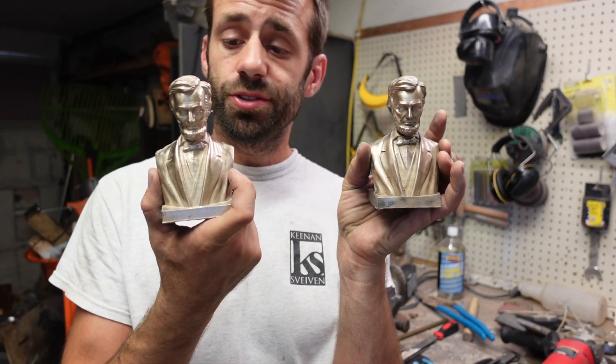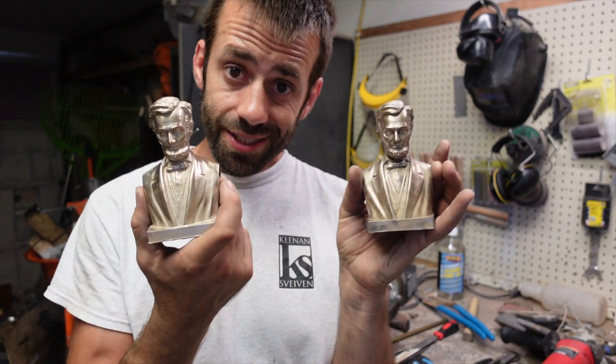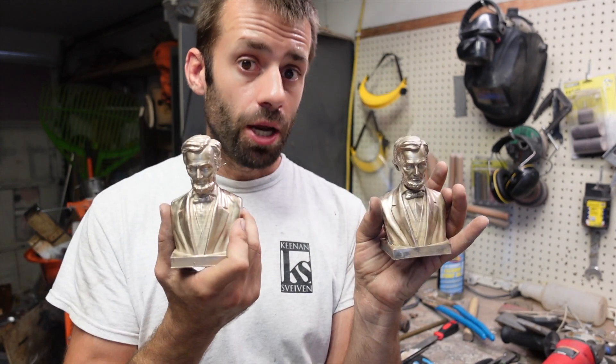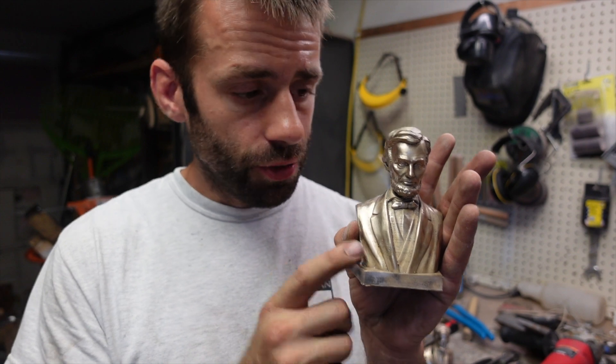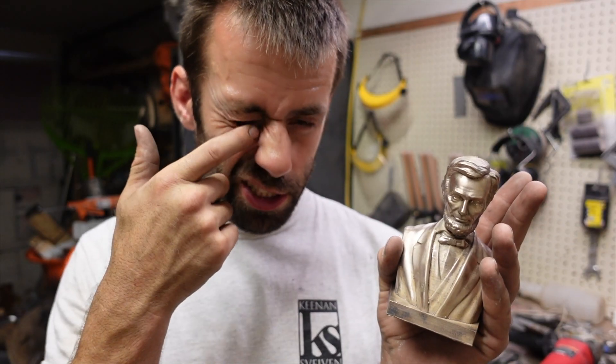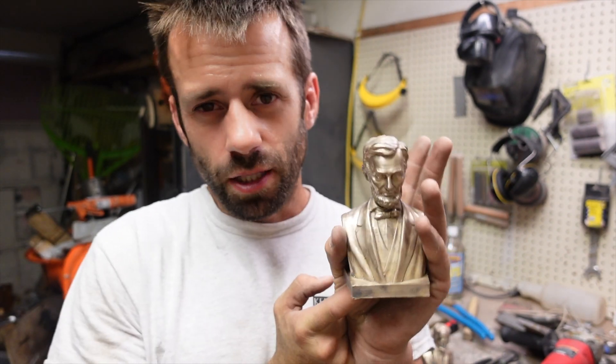Both models are turning out really well. You can already see a few differences, but before I tell you what they are, I'll get them completely finished and then we'll compare them side by side. First thing I've gotta do — this old Abe has some gunkers in his eyes. You know those little crusty bits that form in your eye when you're sleeping? I call them gunkers.